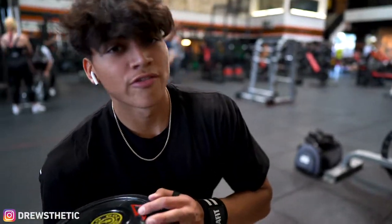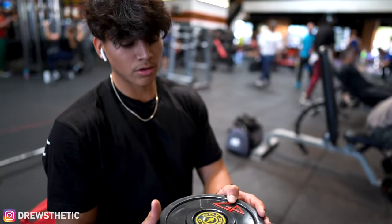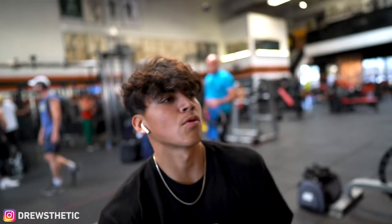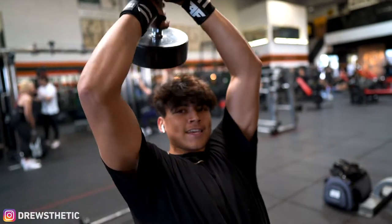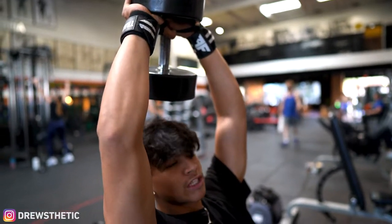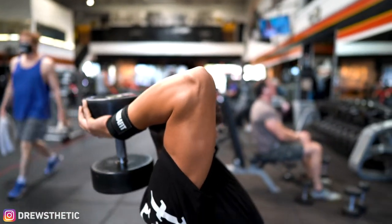We finished our first shoulder movement, now we're moving to a tricep movement — overhead tricep press with the dumbbell, both hands at a time. Keep your elbows in and don't let them flare out, because that puts too much pressure on your shoulders. Keep them in as far down as you can.